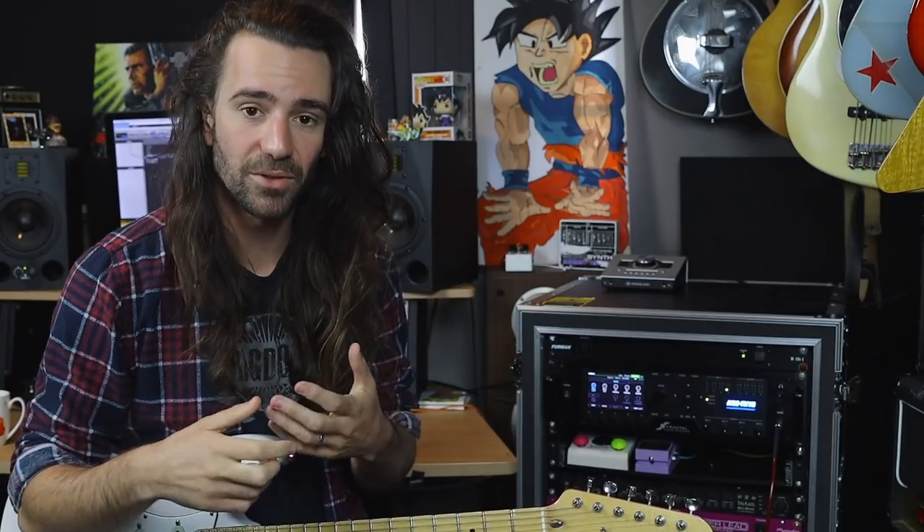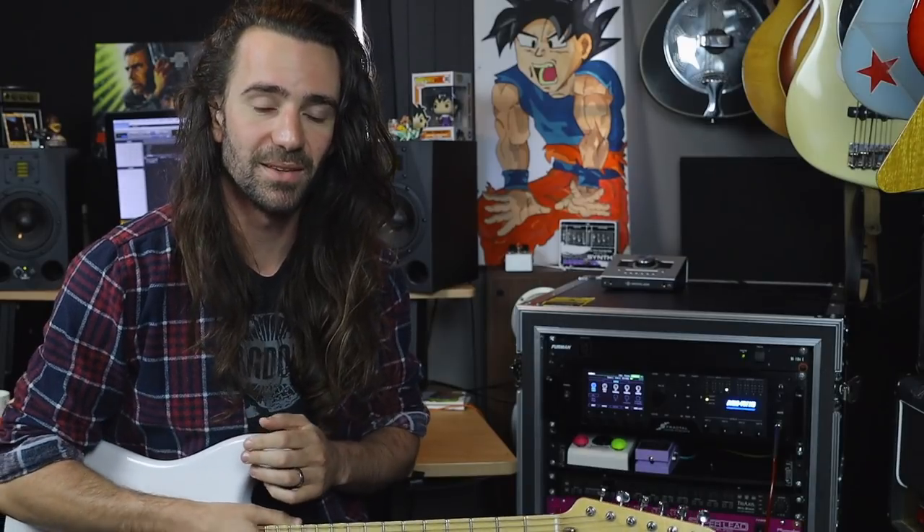One way to look at it is to look at the different vintage eras, which are normally divided by the cosmetic appearance of the amps. We have Tweed amps — the original Fenders from the 40s — which normally refers to stuff like the Tweed Bassman, the Champ, or the Tweed Twins. These 50s circuits had the Tweed outer and specific grill cloth. Then that moved into the Brownface era, covered in brown tolex — stuff like the Vibraverb — and then into what I would consider the classic Fender sound, which is the Blackface amps of the mid-60s.